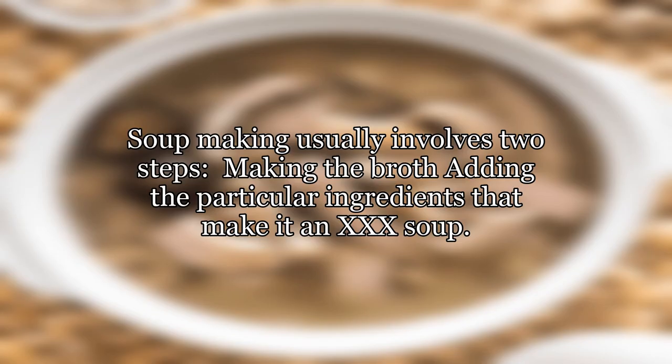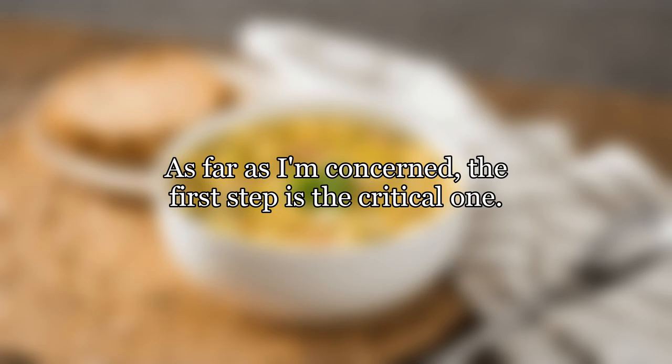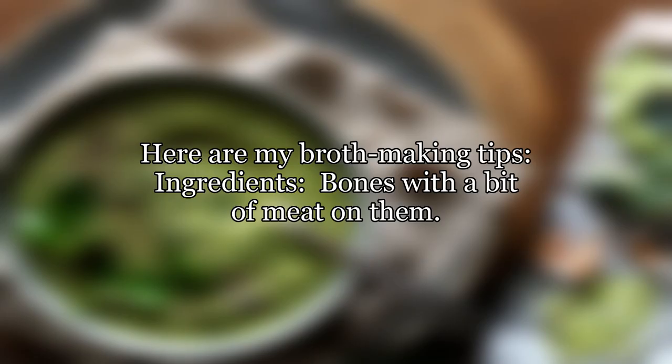Soup making usually involves two steps: making the broth, then adding the particular ingredients that make it a specific soup. As far as I'm concerned, the first step is the critical one. Here are my broth-making tips.